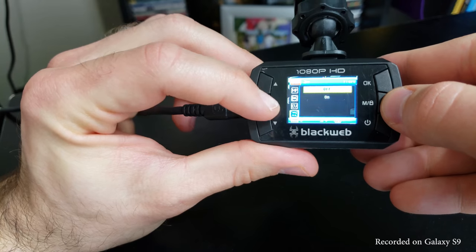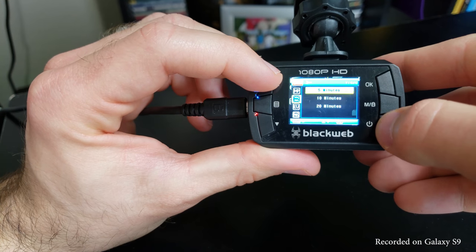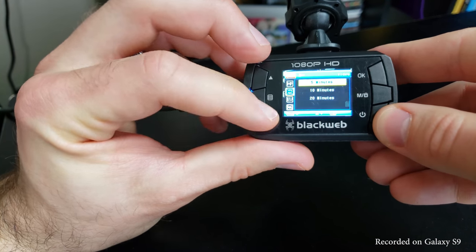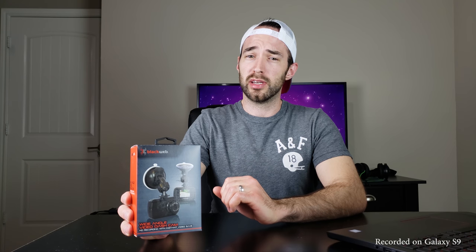This dash cam also features loop recording, which is not enabled by default. When you turn it on you can choose between 5, 10, or 20 minute video file sizes — I decided to use 5 minutes. The included 8 gigabyte SD card will get you anywhere from 2 to 4 hours of footage before it fills up and starts re-recording over itself, depending on your loop recording size and video quality settings.